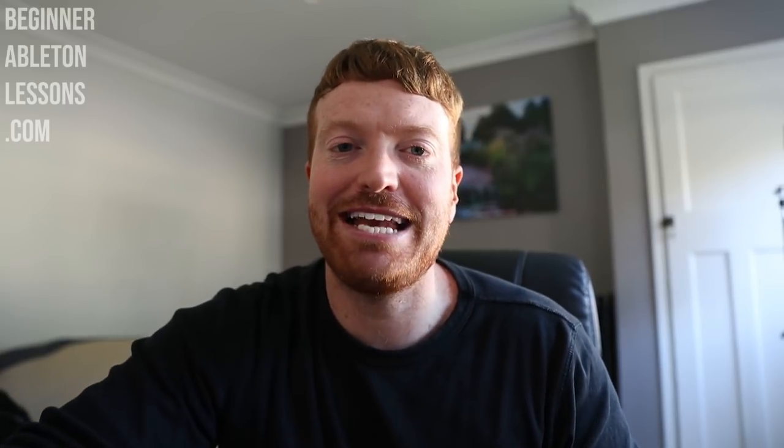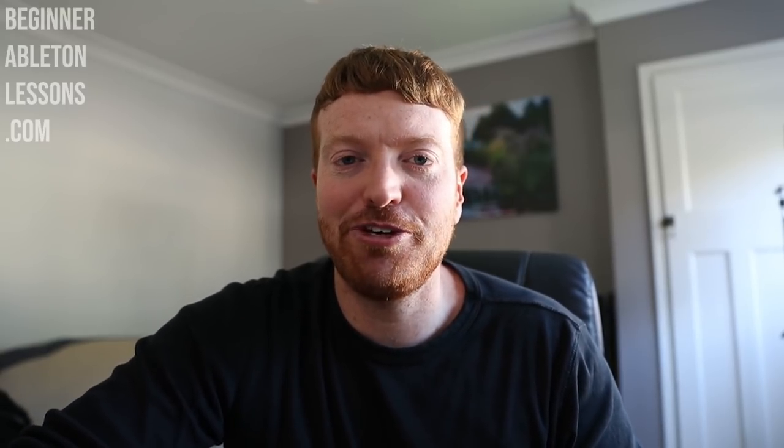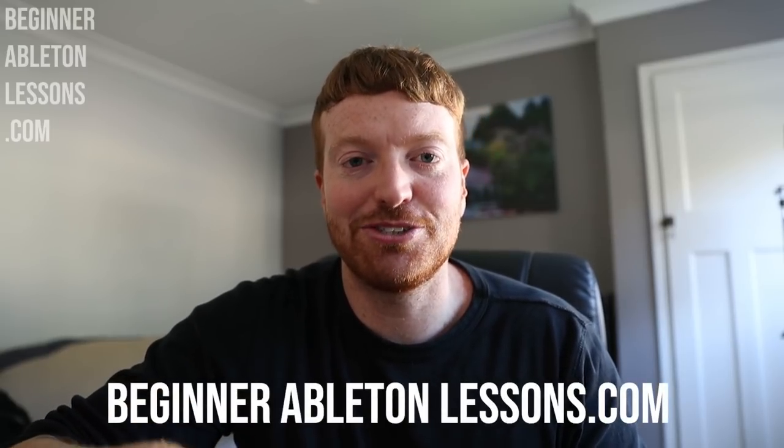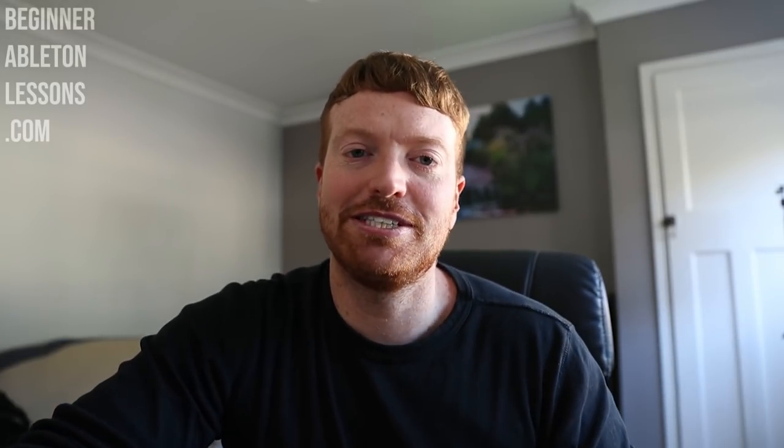So there you go, guys. As you can see, the course is huge and extensive — I've taught you everything I know about making dance music and haven't held back on anything. I'm really excited to hear your feedback. I would have killed to have this course when I first started, so I know you're going to love it. For the first two months, I've got a special offer running, so go check out beginnerabletonlessons.com now. And now that I've finally finished the course, I'm going to be back on YouTube making loads more videos for you guys — so if you haven't already, make sure you subscribe and like this video.